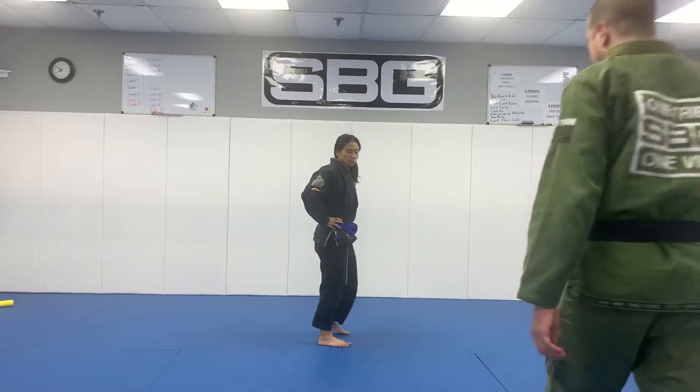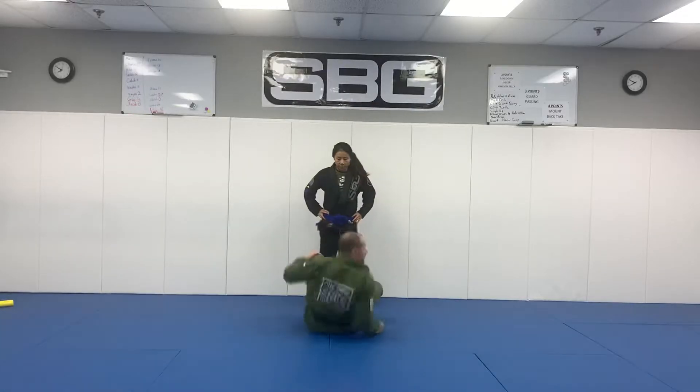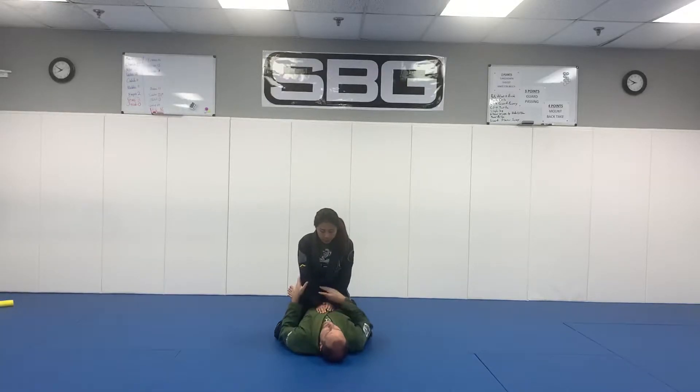The bridge from mount — there are a lot of creative ways to think about teaching this. The main thing is you've got to have them work on their bridge, but just the main things.